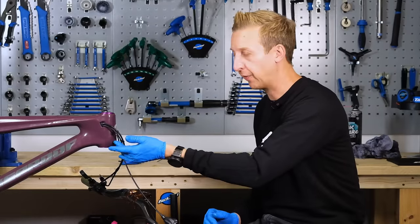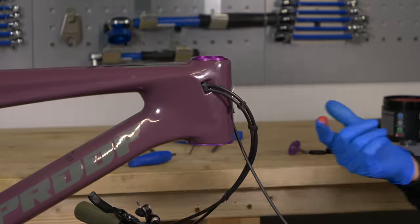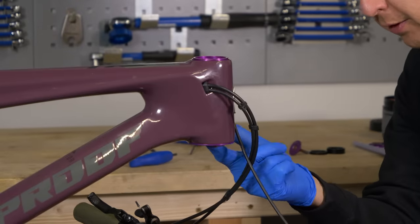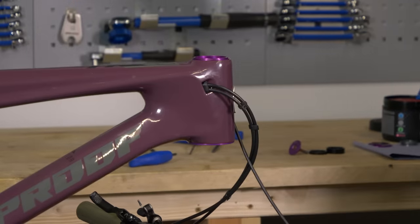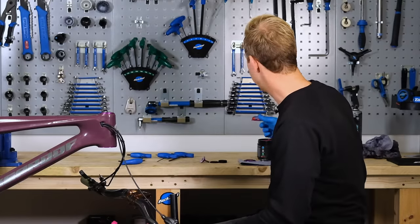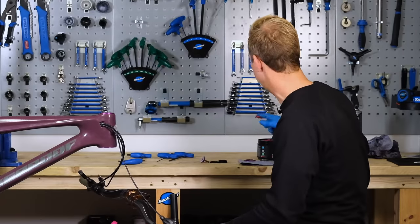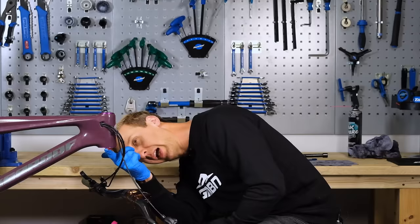I'm going to smear some grease into both of the cups before putting the bearings in place. Now, the grease isn't to lubricate the bearings — if anything, this is just corrosion prevention, a little barrier to help prevent water getting into the bearings themselves, and to stop the bearings getting stuck in the frame, which has been known to happen from time to time.